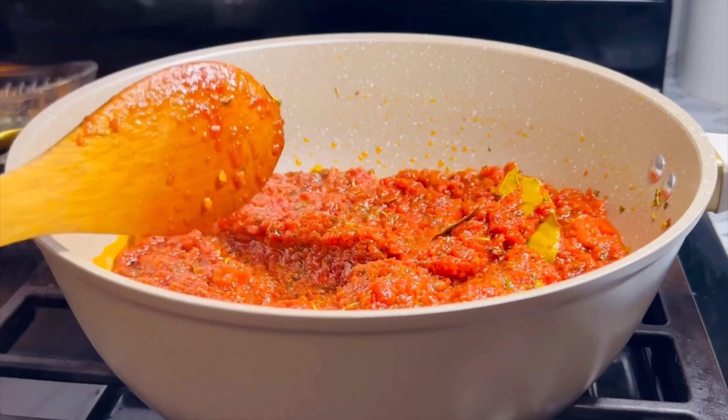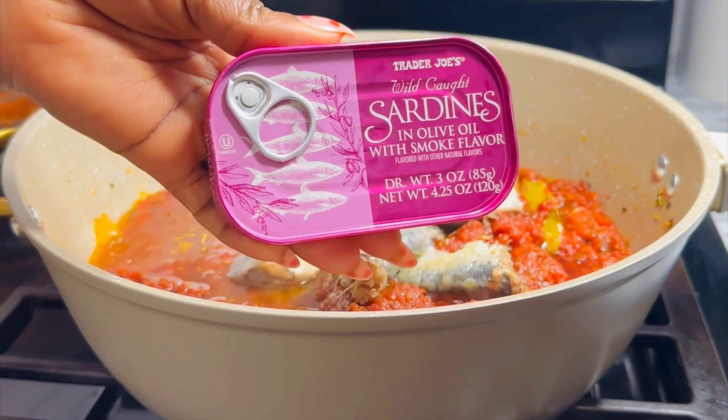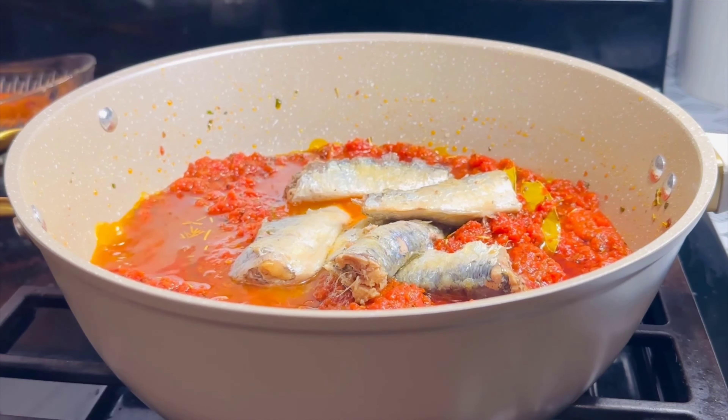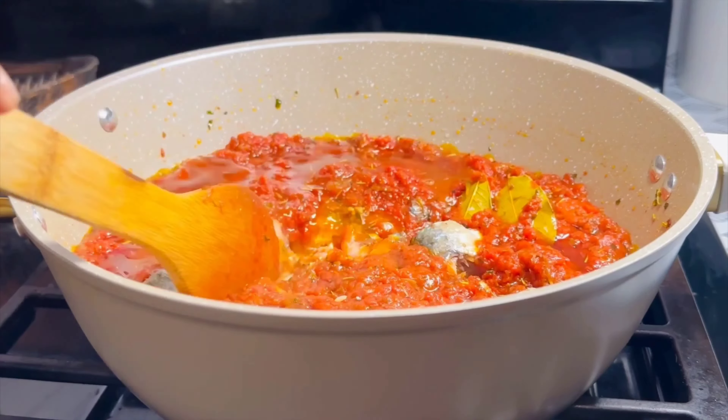I cannot prepare jollof rice without sardines, so I've added two — those are the types and brands I used. I'll give it a stir and wait for a while.